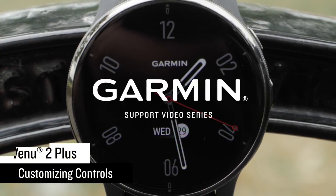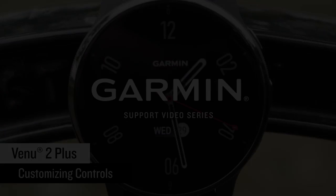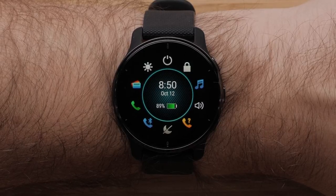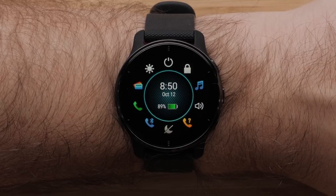In this video, we will show you how to customize the controls on your Venue 2 Plus. Controls allow you to quickly access many of the commonly used tools such as assistance, Find My Phone, or your Garmin Pay Wallet.